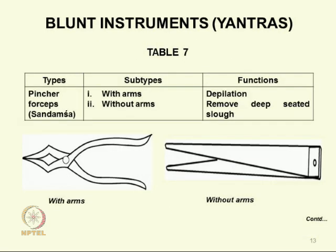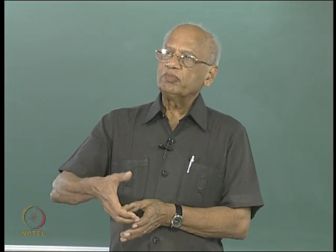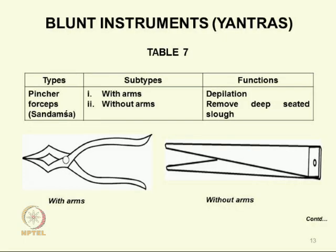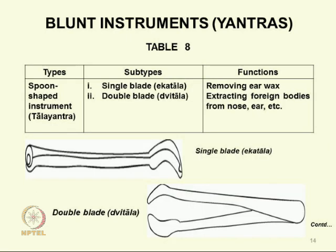Next we move to sandamsa, also forceps but for a different purpose. It may have two arms or none, and is used for depilation — removing hair — or removing deep-seated slough. Suppose there is ulceration with dead tissue at depth — you would use these forceps. Then there are tala yantras for a different purpose altogether — removing wax from the ear, or extracting foreign bodies from the nose or ear in children. It may be single blade ektala or double dvitala — two different types.